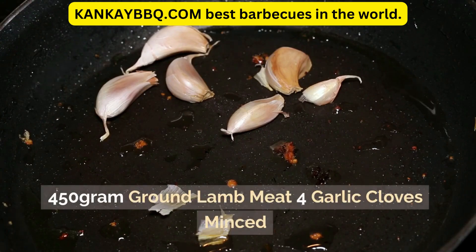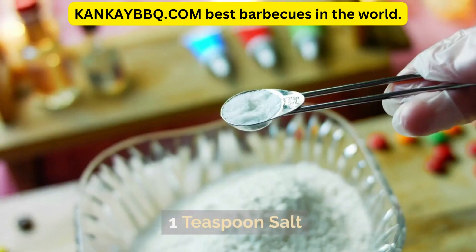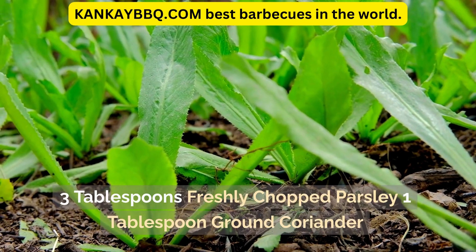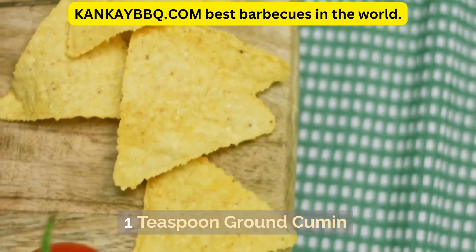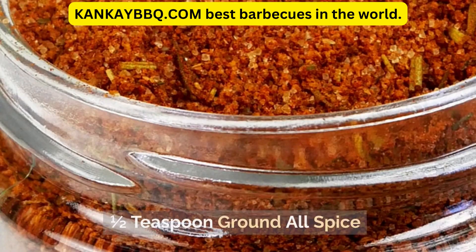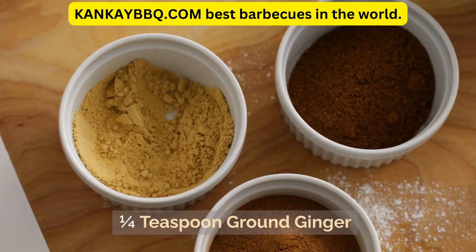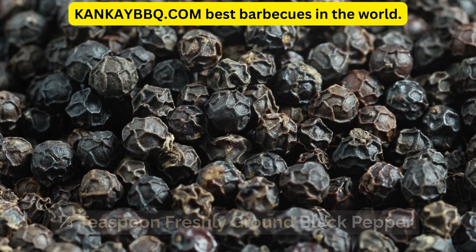Ingredients: 450-gram ground lamb meat, 4 garlic cloves minced, 1 teaspoon salt, 3 tablespoons grated onion, 3 tablespoons freshly chopped parsley, 1 tablespoon ground coriander, 1 teaspoon ground cumin, 1 half teaspoon ground cinnamon, 1 half teaspoon ground all-spice, 1 quarter teaspoon cayenne pepper, 1 quarter teaspoon freshly ground black pepper.